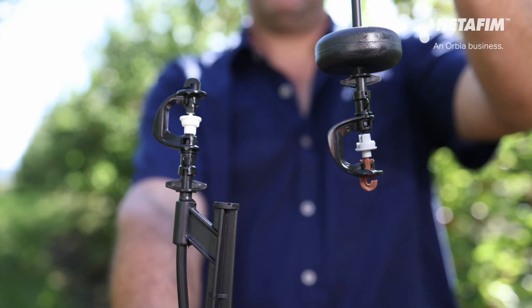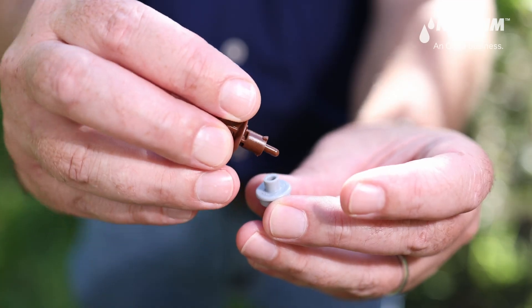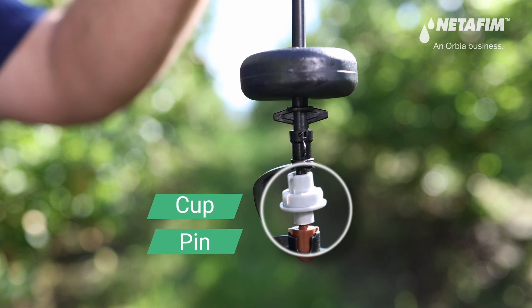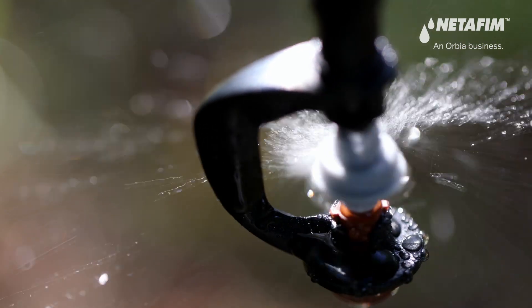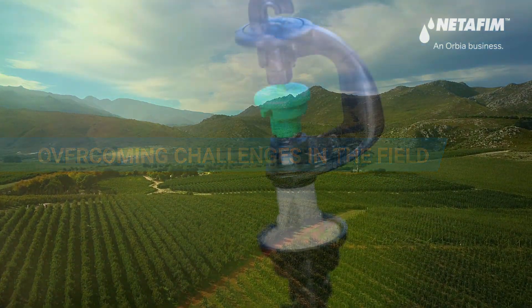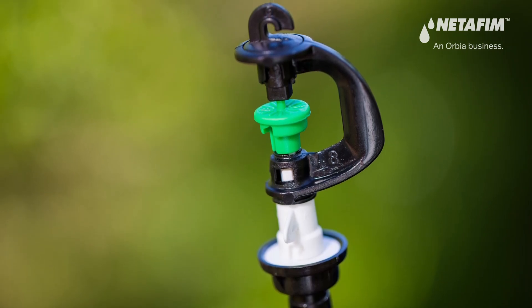A bearing and swivel designed for upside-down use removes this risk. The bearing now has the pin and the swivel now has the cup. The bearing and its pin point upwards, and there is no cup where dust can easily collect, overcoming this challenge in the field.